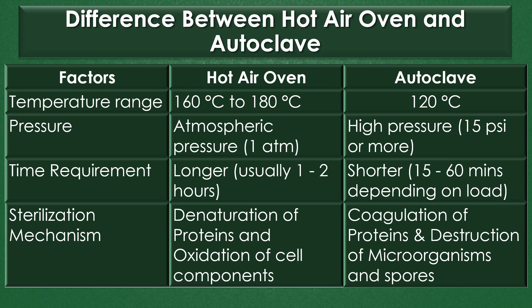Pressure: The hot air oven requires normal atmospheric pressure, but an autoclave requires high pressure ranging from 15 psi or more. The time requirement for sterilization using the hot air oven is longer, usually one to two hours, but the time requirement for autoclave sterilization is shorter, requiring 15 to 60 minutes depending on the load.